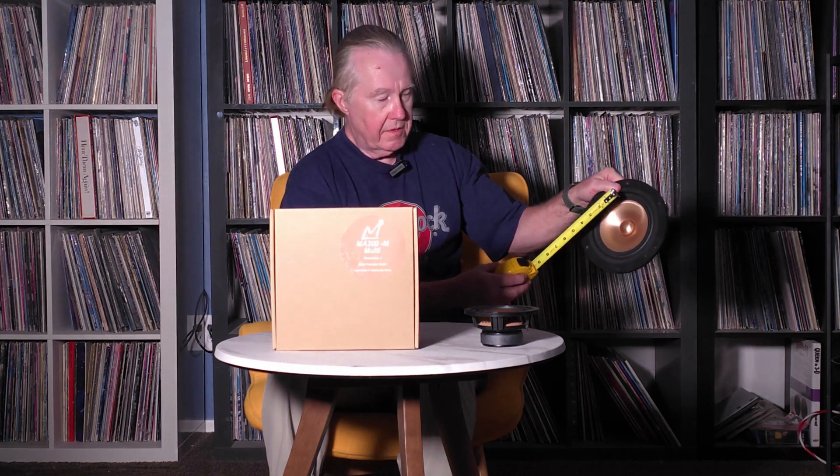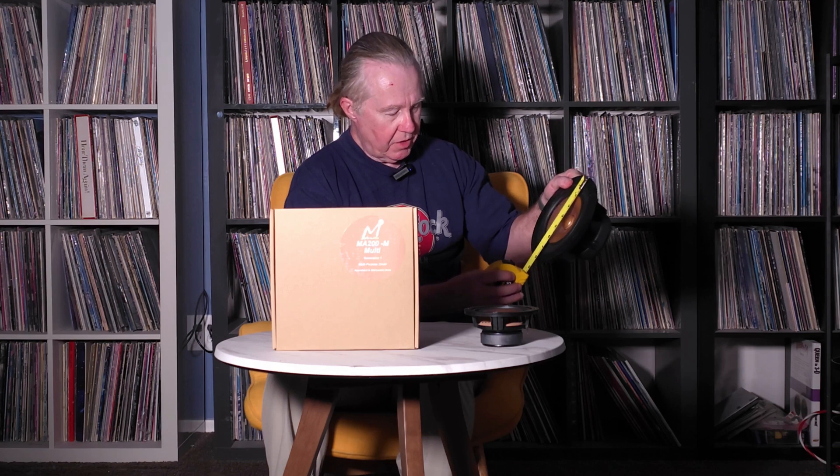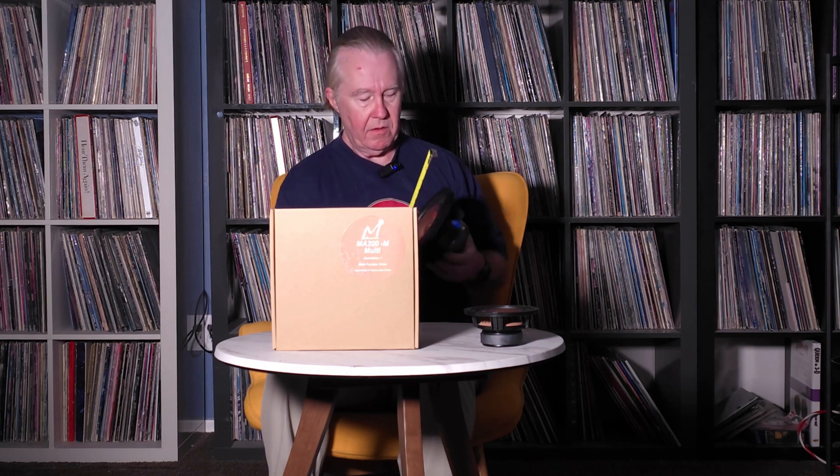Today let's talk about the Mark Audio MA200M. It's touted as a multi-use 8-inch driver and it's the largest driver that Mark Audio has ever made. Prior to that, the biggest one they made was probably the CHR120, which they state is a 6-inch driver. But most drivers are measured frame to frame, so it could actually qualify as an 8-inch driver, so it can be named as both.